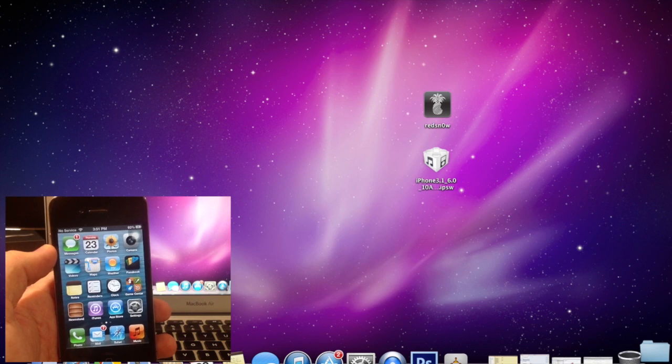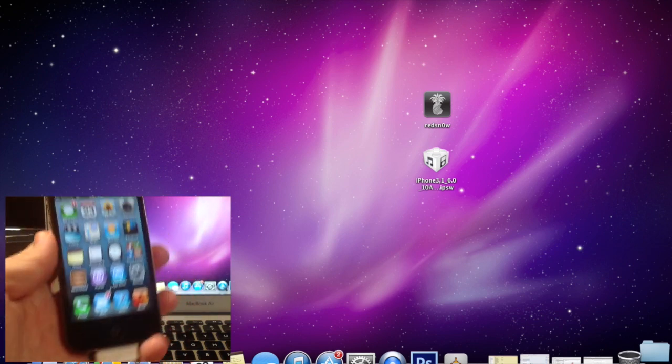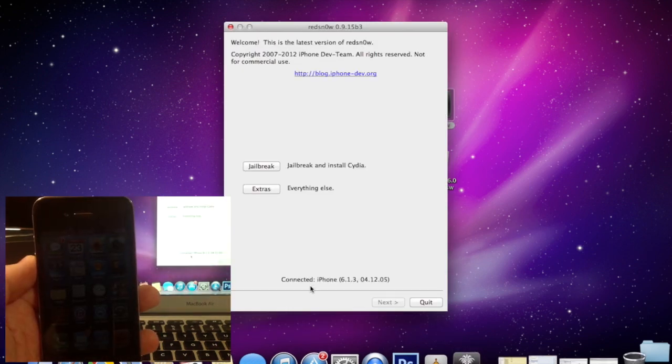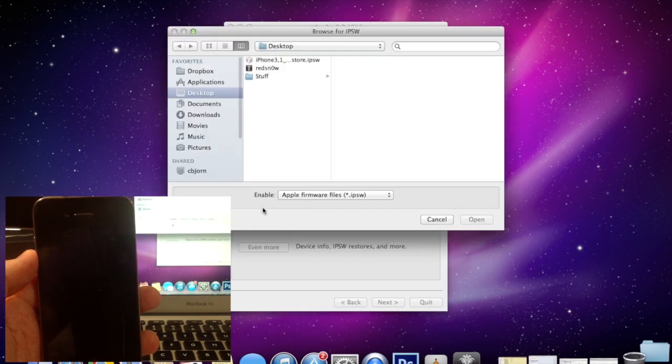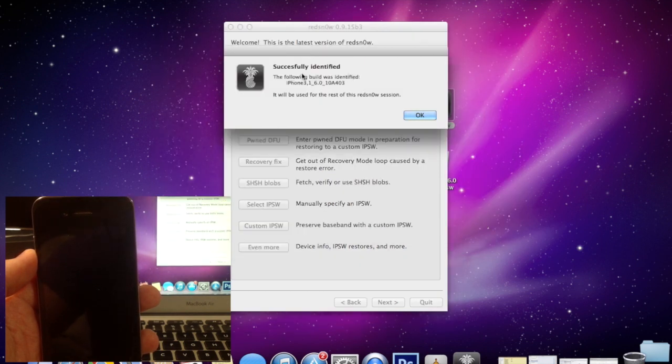Once you've downloaded your 6.0 IPSW and the latest version of RedSn0w, make sure your device is plugged into the computer and open up RedSn0w. You'll see at the bottom it recognized my iPhone on 6.1.3. Click on Extras, then select IPSW and point it to the 6.0 IPSW you downloaded. Once you click Open, it will say it is successfully identified — click OK.